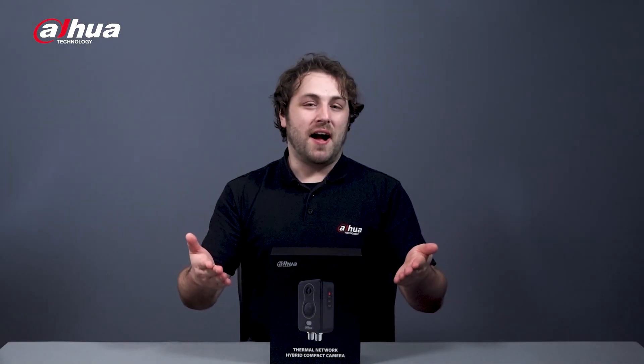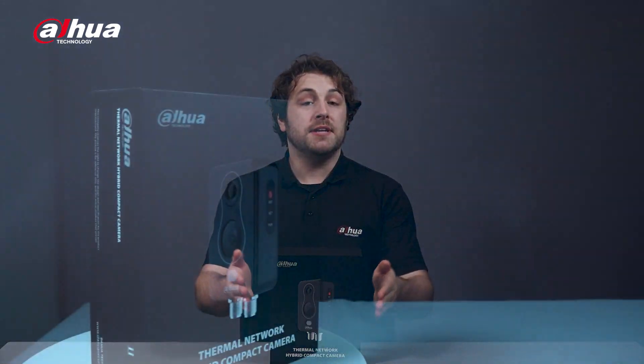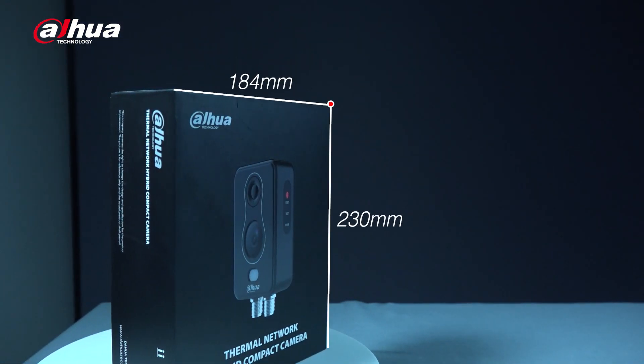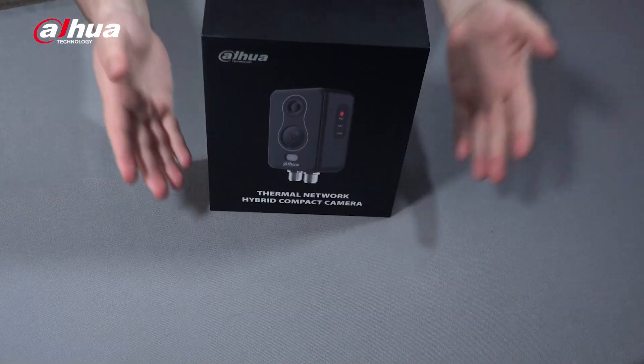Here's the product box. You can see the model number here. Its dimensions are 230mm x 184mm x 71mm, weighing about 1kg. Let's start unboxing.